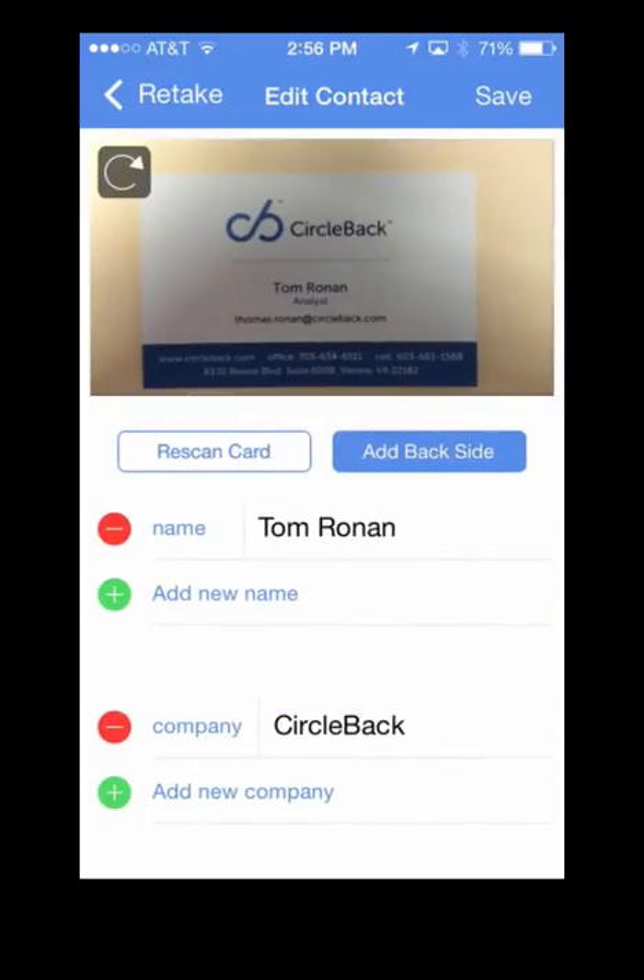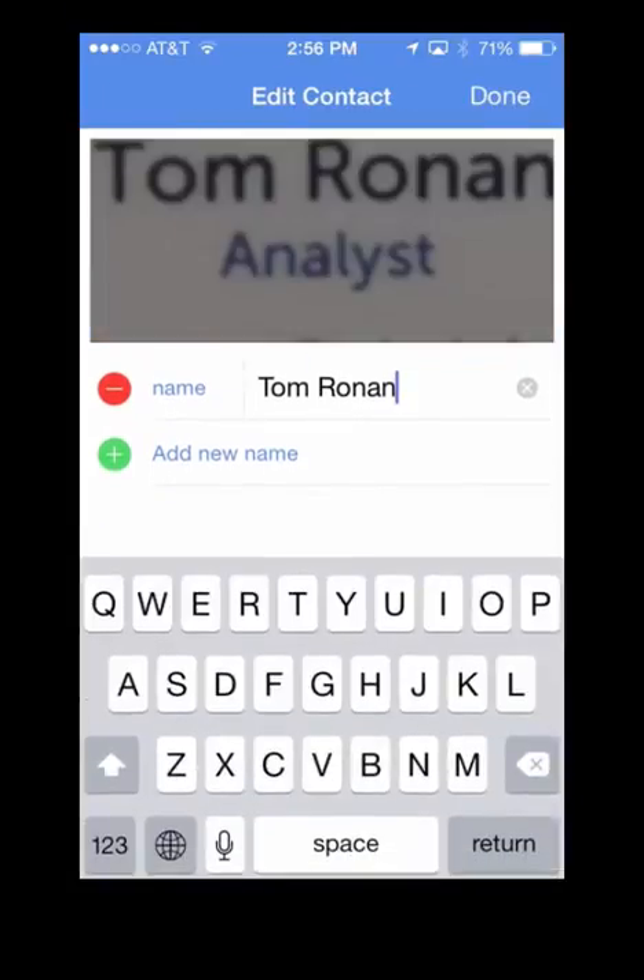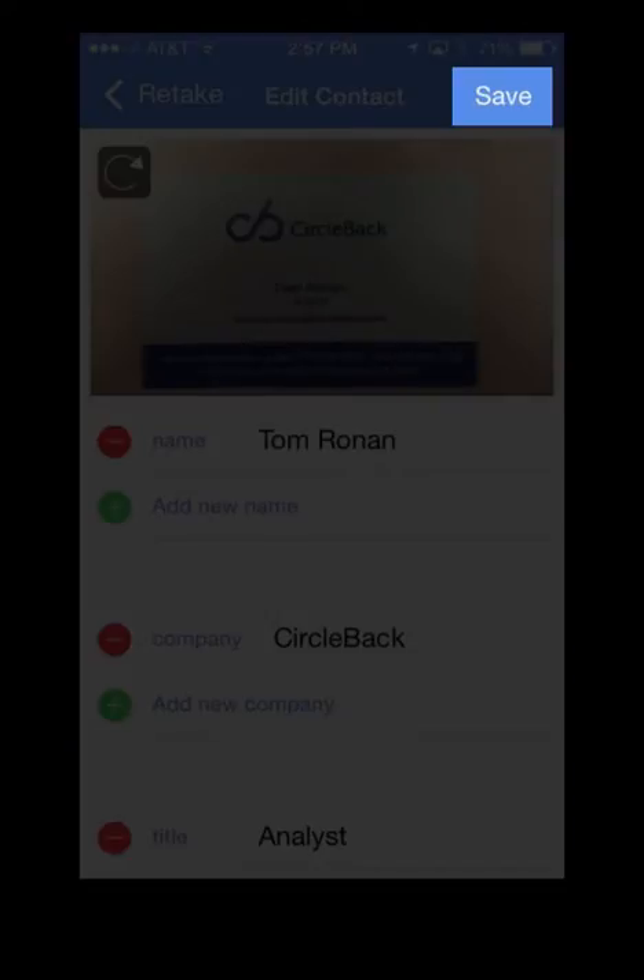Once the scan is complete, review the scanned information. If you find any errors, you can simply tap on the field and modify the information manually. Once you're satisfied with the results, click Save in the top right.